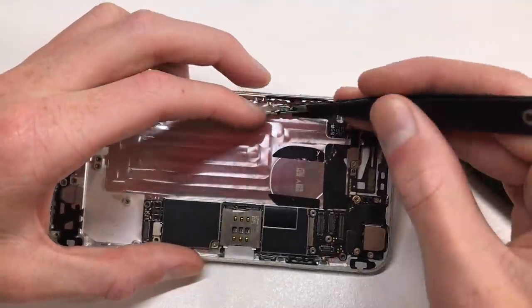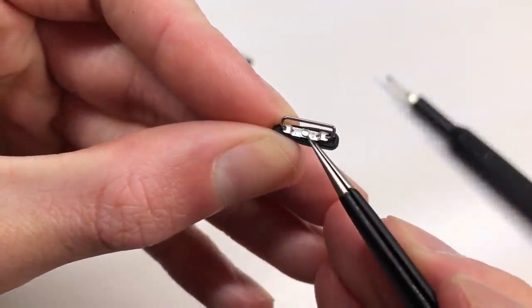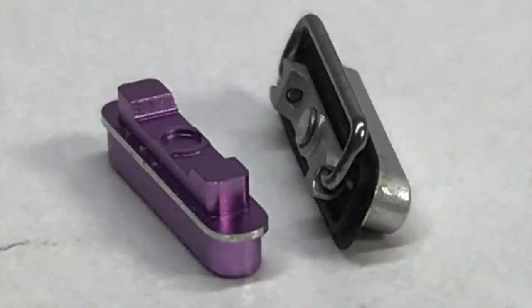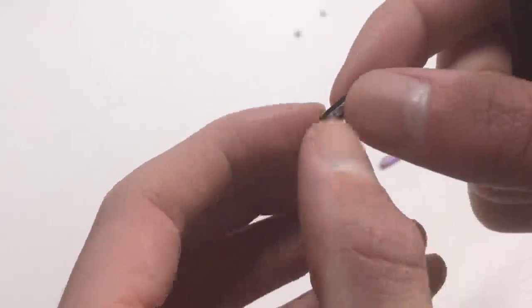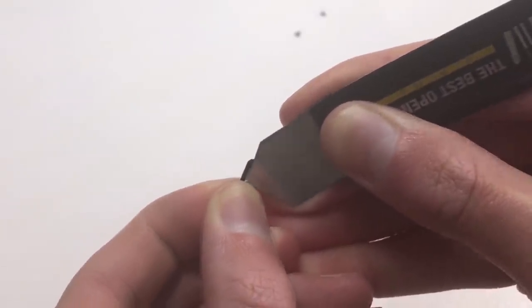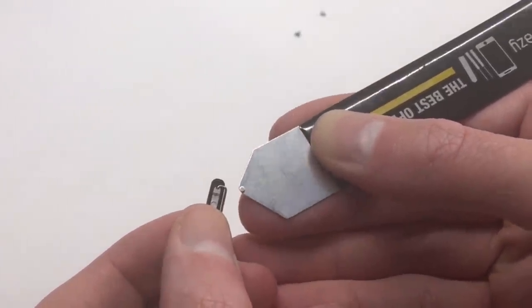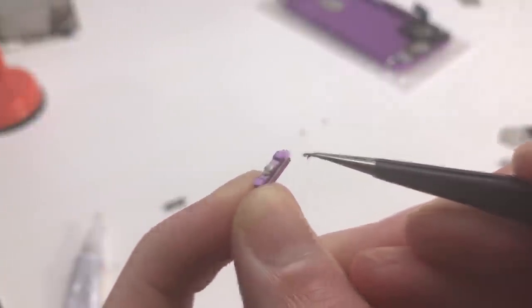Switching back to the donor phone, I'm going to remove some of the buttons. You'll see this little metal spacer as well as the retaining bracket — there's no spot for the retaining bracket on the new purple buttons so you have to leave those off, but you need to transfer the little metal spacer and the rubber gasket from the buttons. I've gone ahead and pried those off with an opening tool. You want to be very careful as these things are absolutely tiny, and if you lose one it's going to be very hard to find another, although they can be purchased from places like eBay.